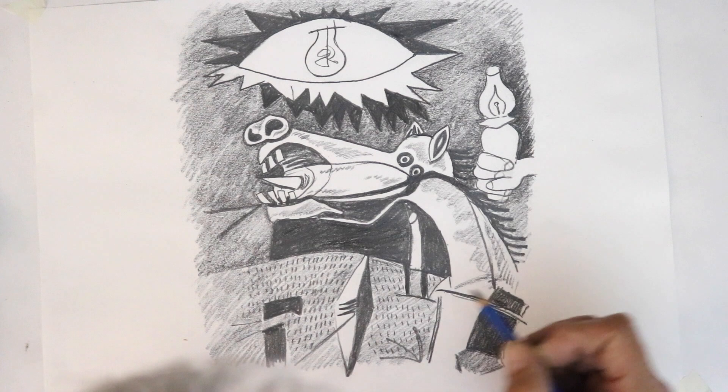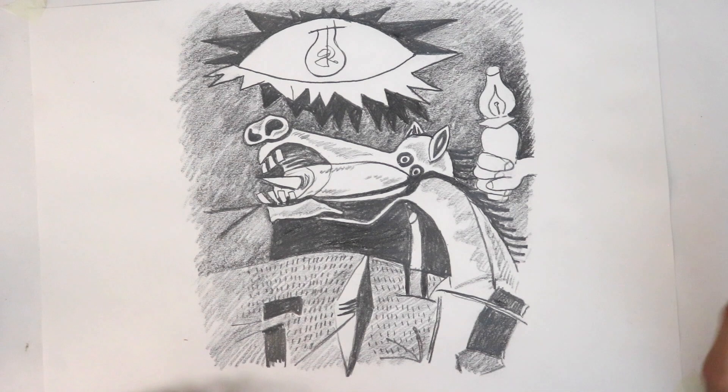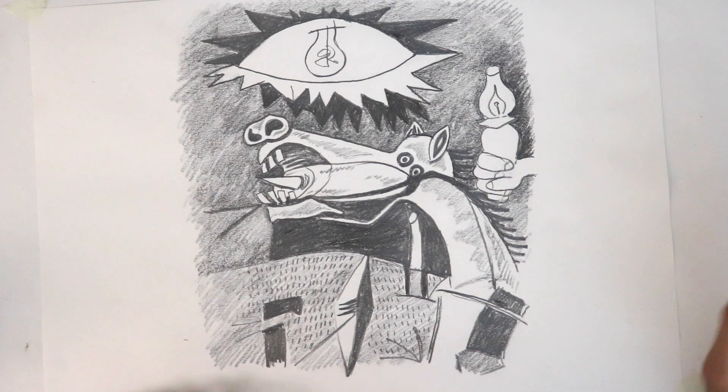That gives you an idea of Picasso's wonderful anti-war painting Guernica. I hope you can join me again for another tutorial — all the best and happy drawing.